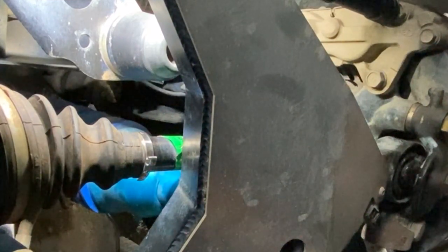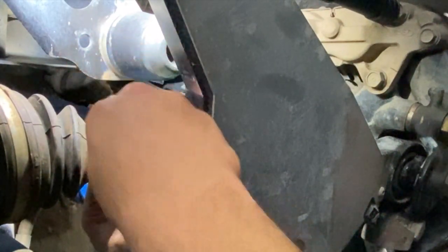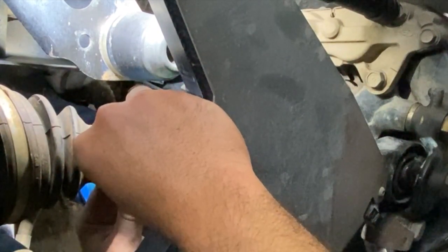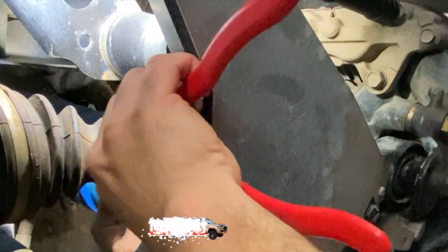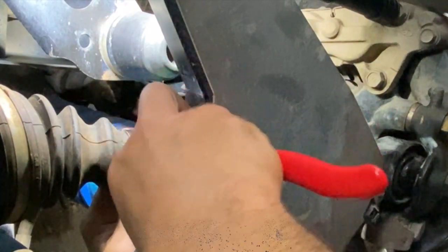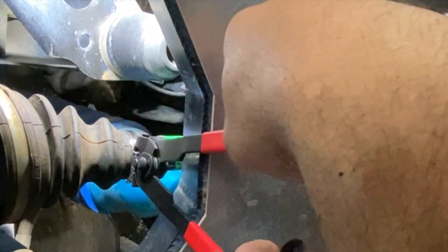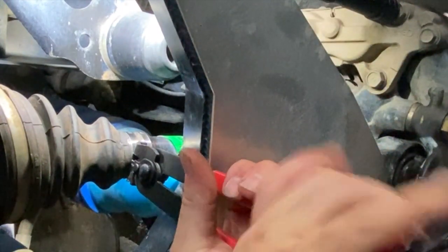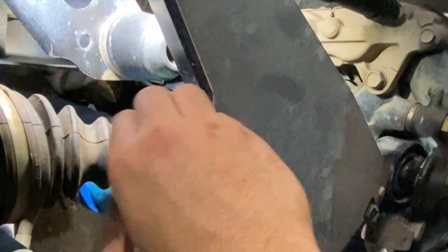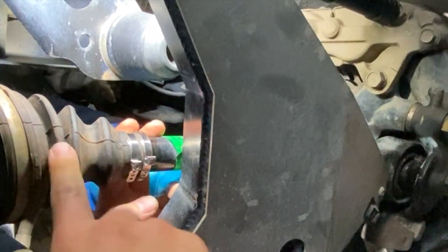Just for security, we'll throw another one on. Now that the first one's nice and tight it's a little easier to put a second one on if you want to — this is more for safety. Got it as tight as I could get it. Perfect, now that is nice and tight and it shouldn't be going anywhere. Just like that we've now effectively fixed the issue with the boot rubbing up against itself.